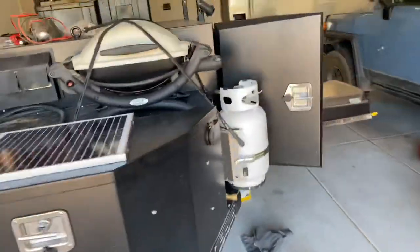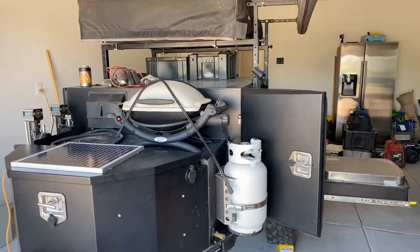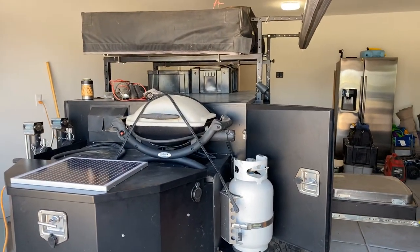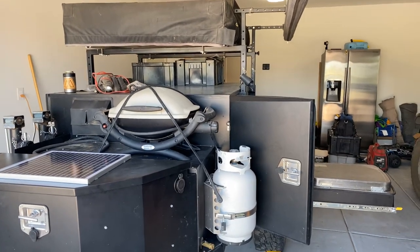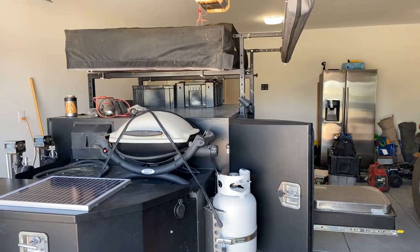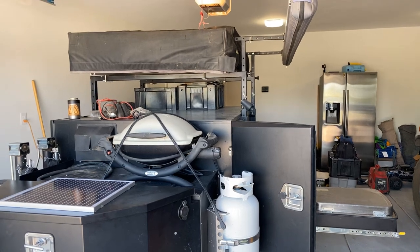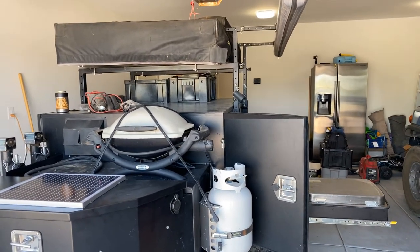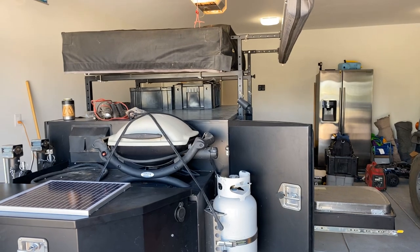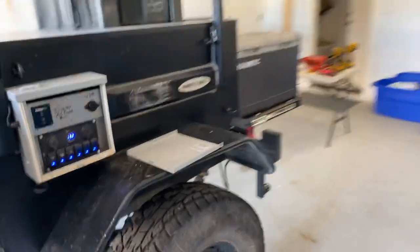We've got the Smittybilt rooftop tent. We had a Tepui for a long time. What we found is that the earlier model Tepuis — we had ours from 2014 — the floor was really thin sheet metal, and when you moved around it kind of creaked and gave. It just didn't feel very secure. The newer Smittybilt is really, really well made. They're about a half to a third of the cost of some of your higher-end 23Zero and Tepui models, and in our experience it actually worked just as good. Have not had any issues with it.